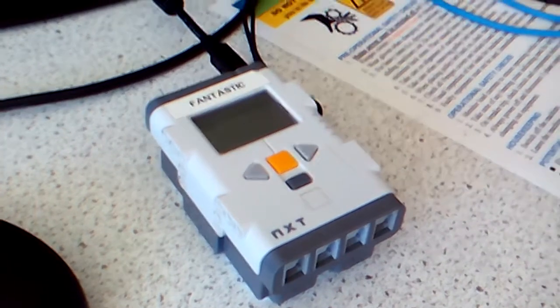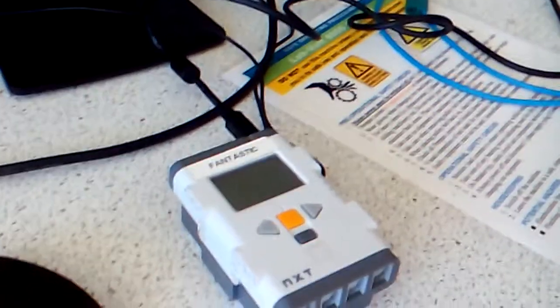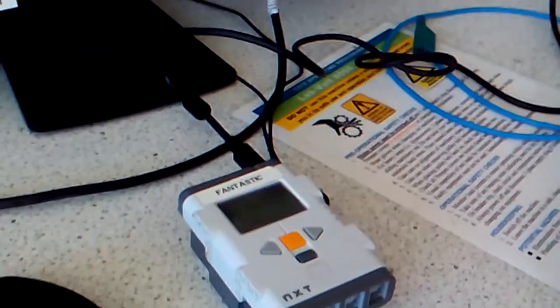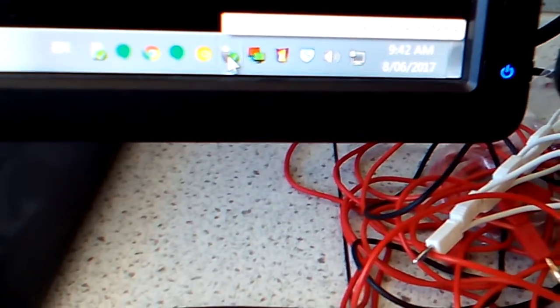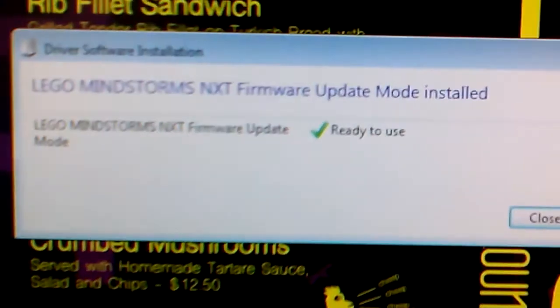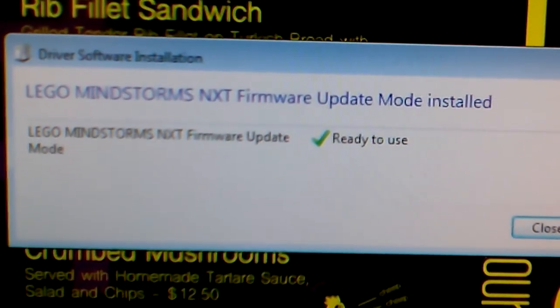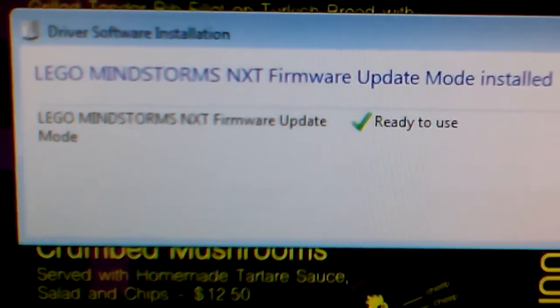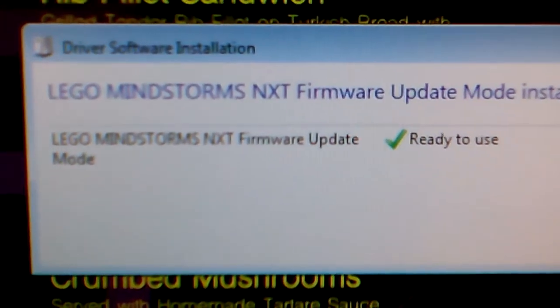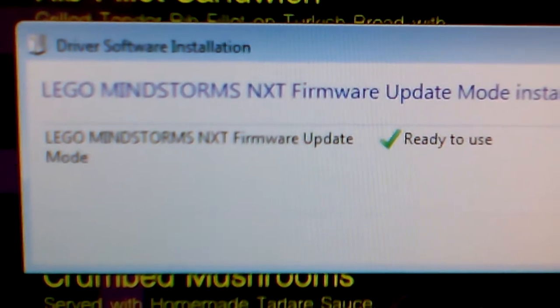Now, fortunately, I have a lot of computers in my lab, so I was able to just keep changing it around until I found a computer that didn't install the incorrect driver. Now you can see here, when I've clicked on that, I've got LEGO Mindstorms NXT Firmware Update Mode installed. That's what you should see on the driver software installation.